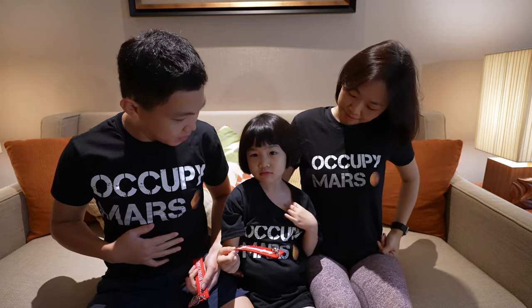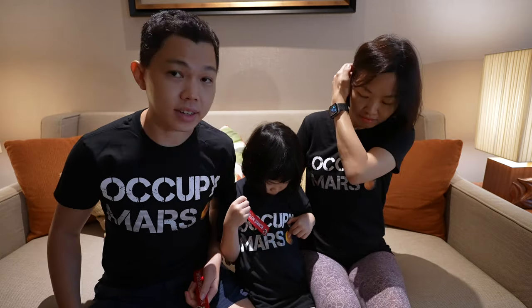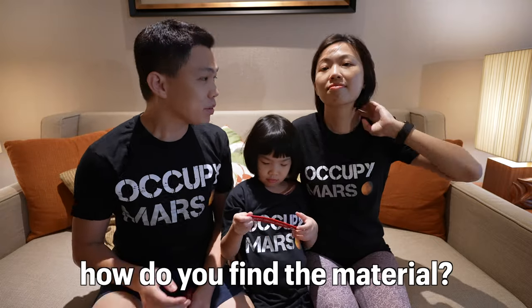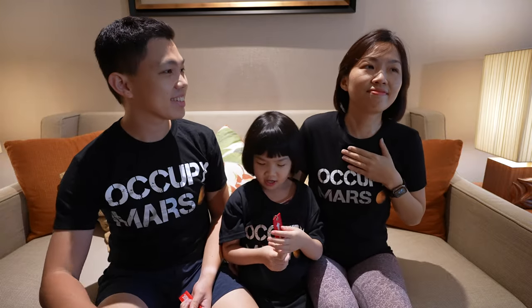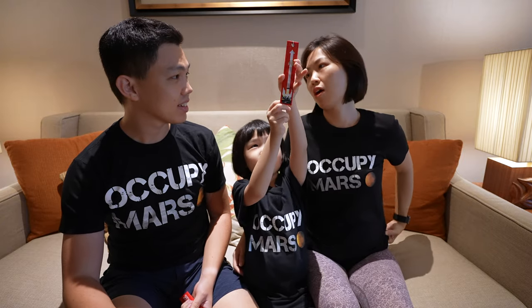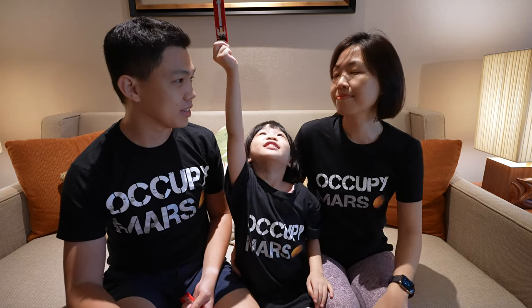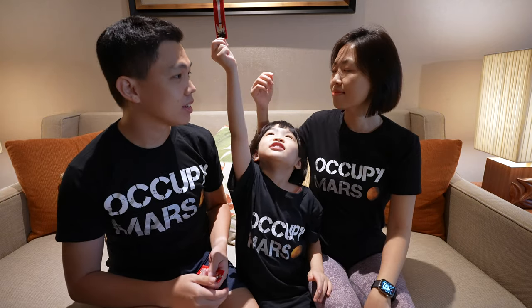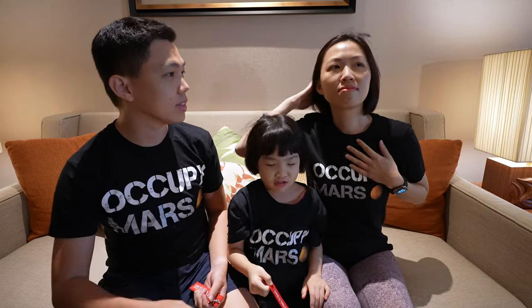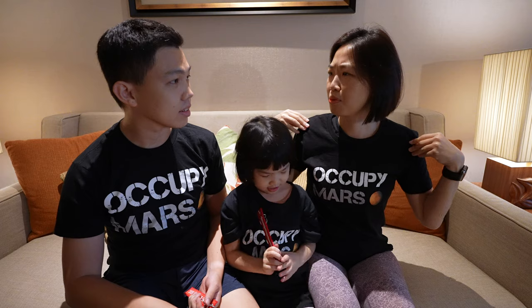Cara, can you show where's your Mars, where's the planet on your t-shirt? Yeah, that's correct! How do you find the material? Quite soft and thin — good for our climate. We've actually got quite a number of SpaceX t-shirts and also Tesla t-shirts before, so how do you find the quality? I think it's about the same.